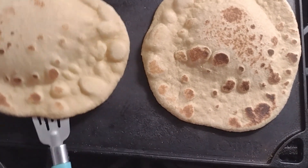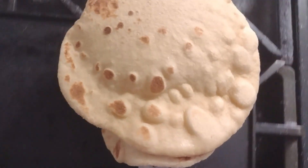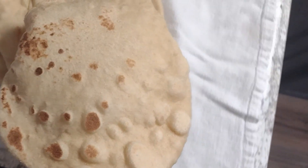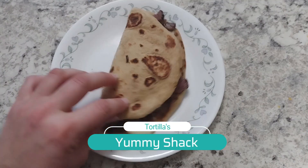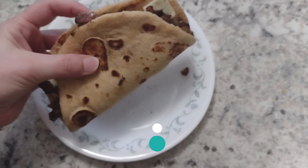Make sure you're putting these between a towel or in a tortilla warmer to keep them steaming so they don't dry out. And there's your yummy pita bread! If you liked that video, hit the button, and if you want to see more, subscribe.